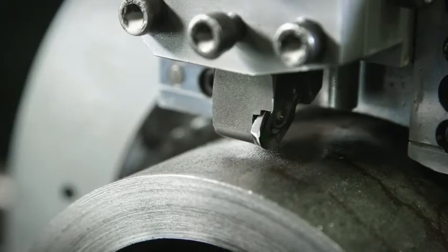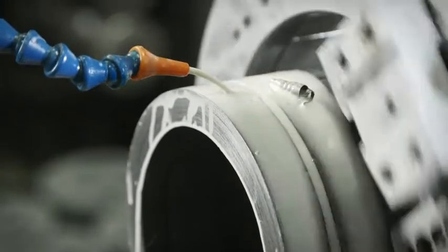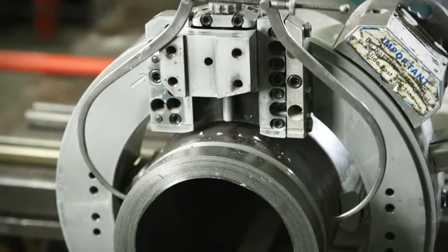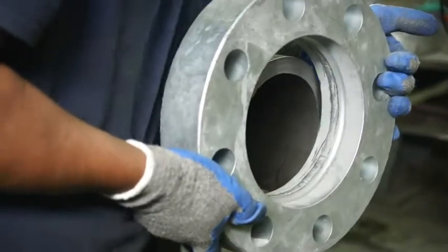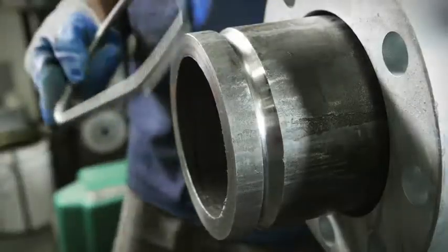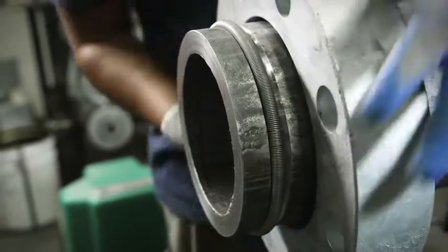Once the pipe end is cut to ensure a clean seal, a groove is machined into the pipe to accept the retain ring. The groove diameter is then verified for accuracy. Next, the retain ring flange is slipped onto the pipe and the retain ring is placed in the groove. The pipe is now ready for quick connection without welding.